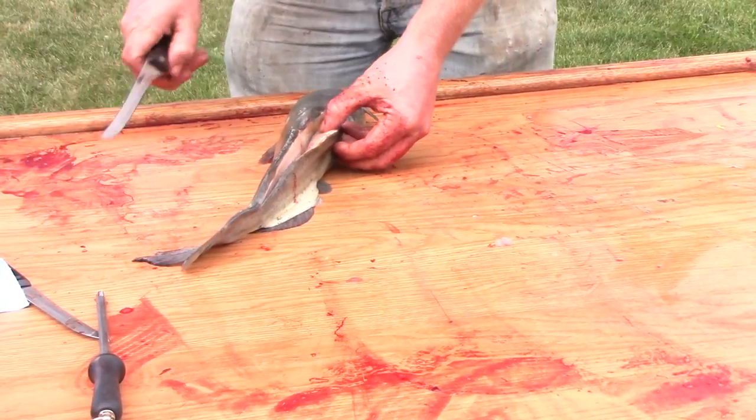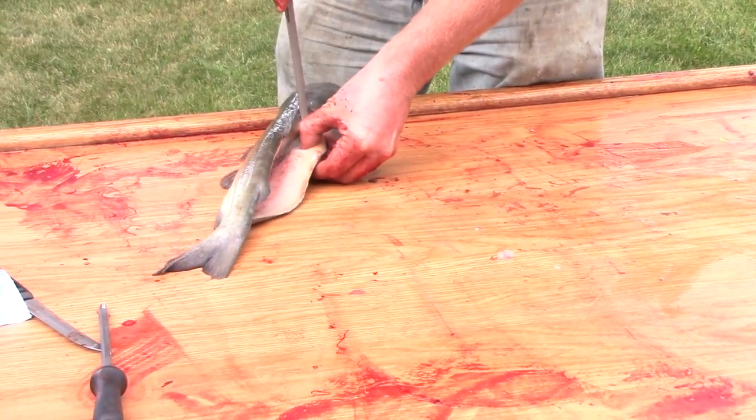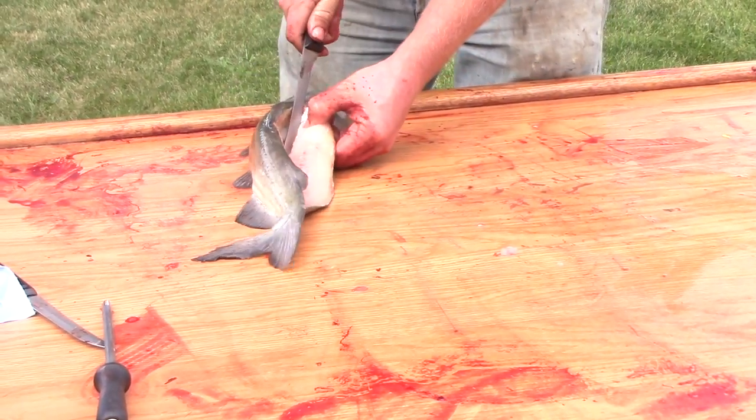Now you can take your electric knife, or just grab a fillet knife real quick, and take care of these ribs real fast.